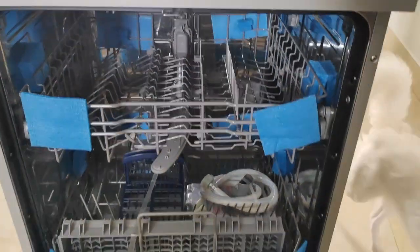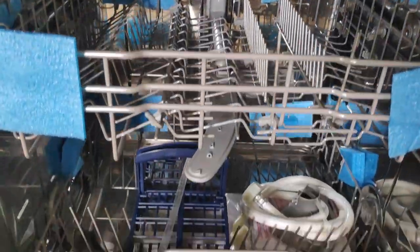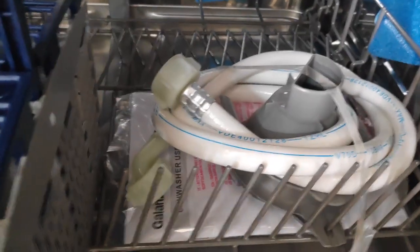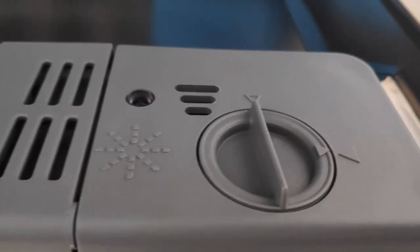Here is the control panel, and here is the inside look — it looks good and safely packed. Here is the outer pipe and funnel for salt. Here is the rinse aid inlet.